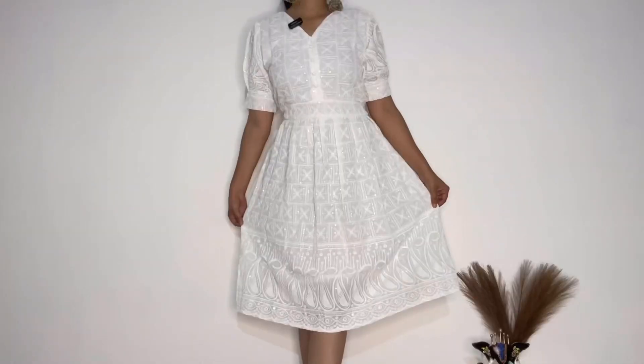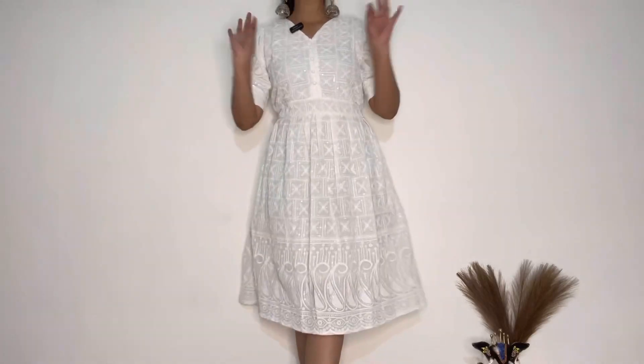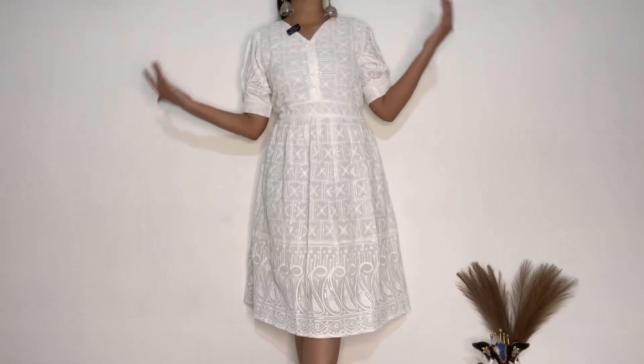Let's see which dress is next — this is a white chikankari work dress. The price of this dress is ₹451. I am very excited to open it. Wow — now it will fit perfectly! Oh my god, guys! If you don't have a perfect white dress, then go buy this. This is such a beautiful dress and I am literally obsessed. I didn't expect that this dress would be so beautiful.